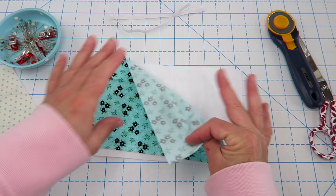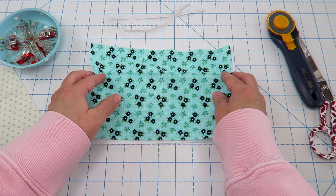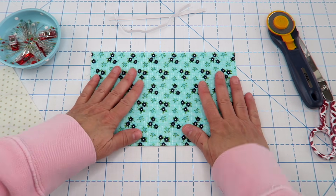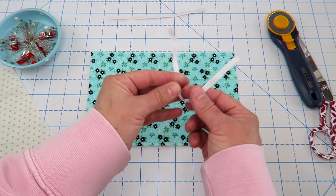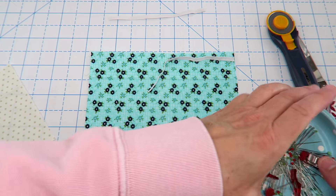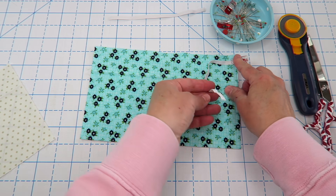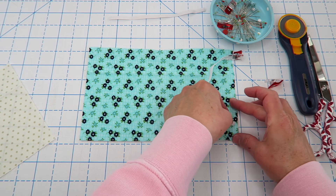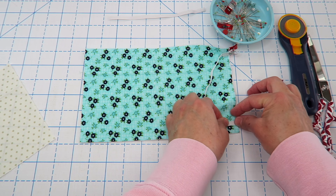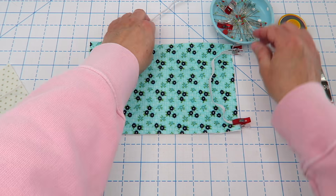I'm going to take the flannel piece and just lay it down. Then I'm going to take the outside fabric right side up and line it right on top of the flannel so it's all nice and straight. Then I'm going to take one of our elastic pieces and pin or clip it about a half an inch down on one side. Just place a clip there, making sure you don't twist it, and then do the same thing at the bottom — about half an inch in. Then I'm going to do that same thing to the other side.